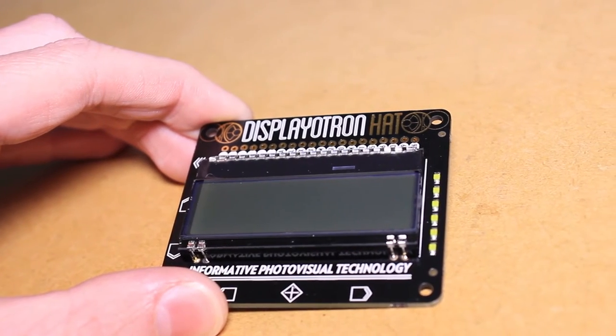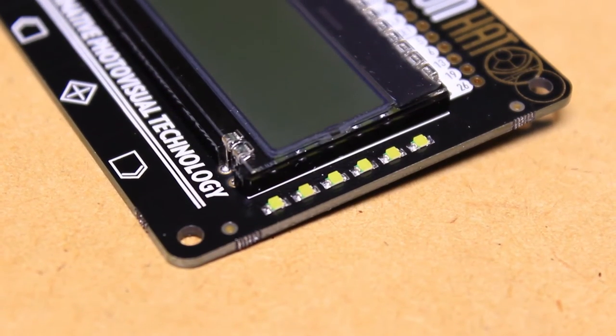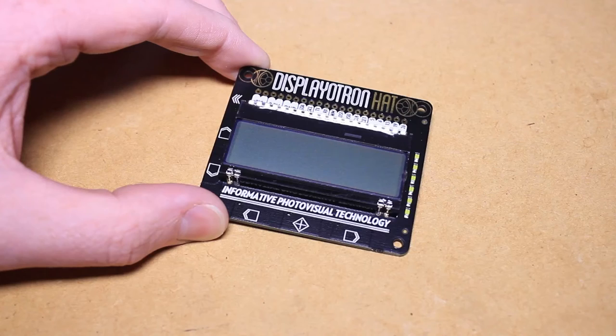Alongside the LCD is a 6 LED bar graph, ideal for monitoring the Pi's CPU load, memory usage, and Wi-Fi signal strength.